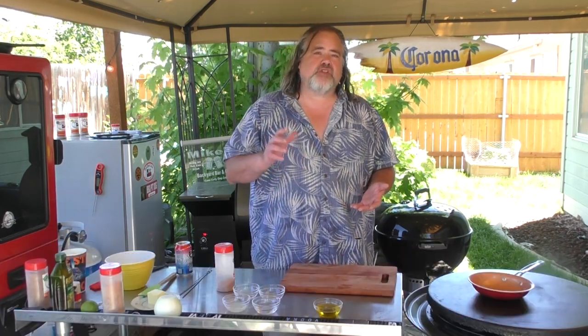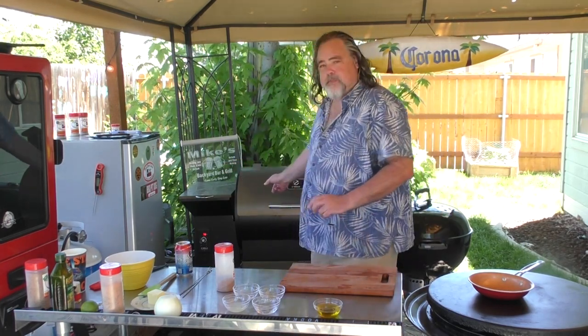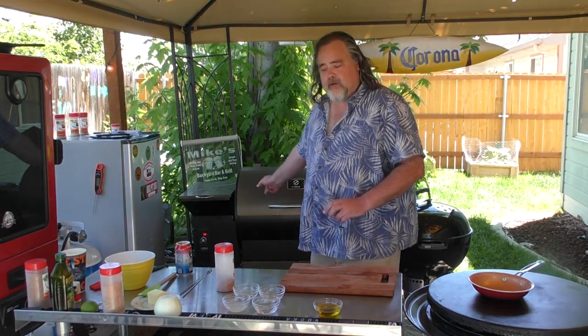Hey everybody, Mike Wolford here from the Dude's Kitchen and Grill, and today you're watching another episode of Backyard Grilling. Today we're making tequila and lime shrimp on a kebab — can't get better than that. We're gonna use the Cuisinart and we're gonna use the pellet grill.